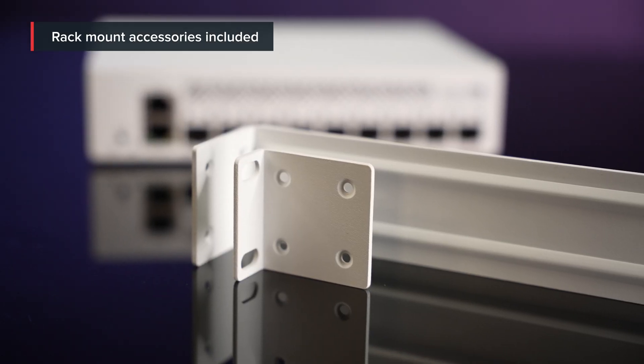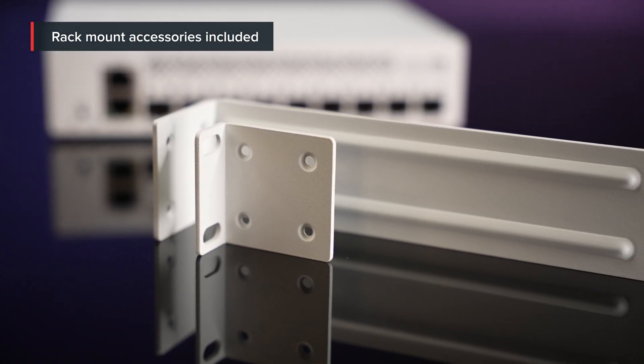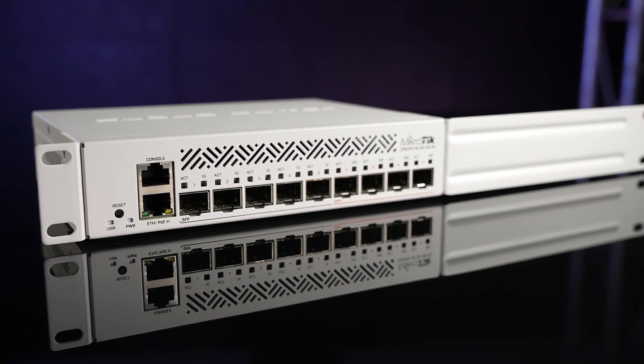Another cool addition: the 1U rack mount ears. You can mount the switch in a rack to keep everything organized, and the switch has definitely earned its place in the rack.